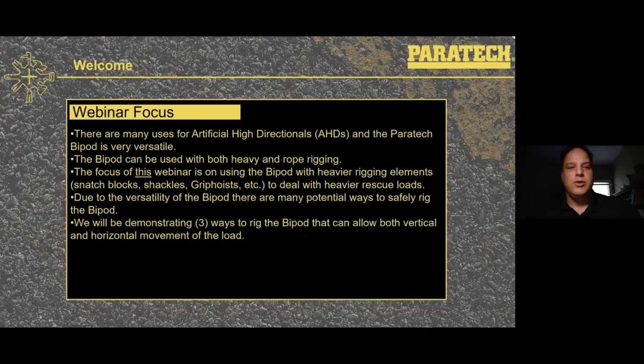The focus of this webinar: there are many uses for artificial high directionals and our Paratech bipod is very versatile. It can be used with both heavy and rope rigging. The focus of this webinar will be with the heavy rigging elements — snatch blocks, shackles, grip hoist, chain hoist — to deal with heavy rescue loads. Due to the versatility of the bipod, there are many potential ways to safely rig it. We're going to demonstrate setup and three ways to rig the bipod that would allow you to have both vertical and horizontal movement of the load.